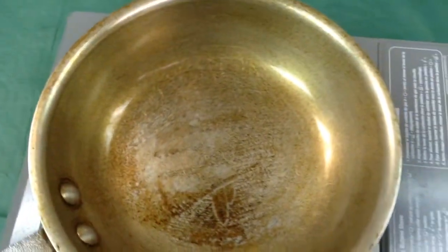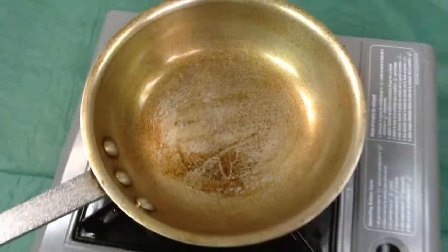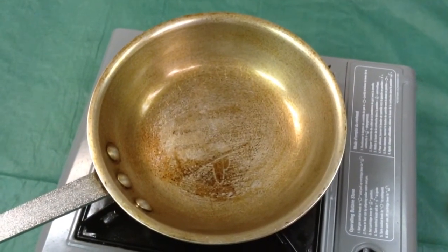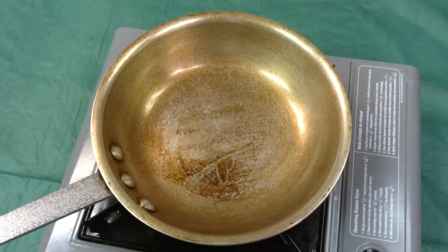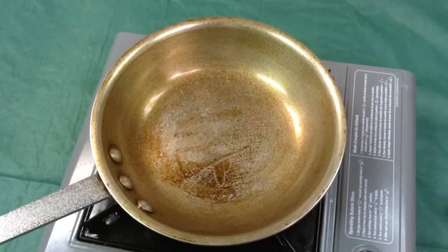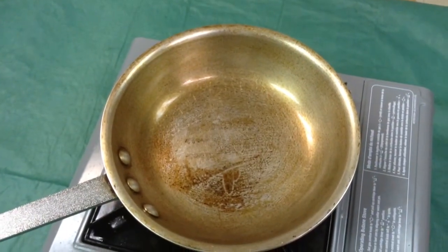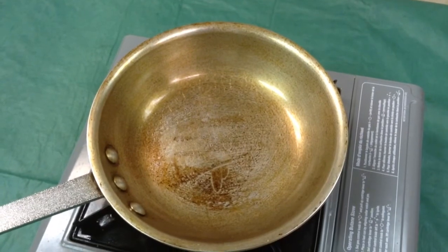You have to use really light amounts of oil to do this, because if you have more than just a fine amount, it'll just turn into a gigantic gluey mess. So the oil that's been put in there has been wiped out a couple times with a paper towel, and you see it's starting to darken up — this is probably treatment number four.